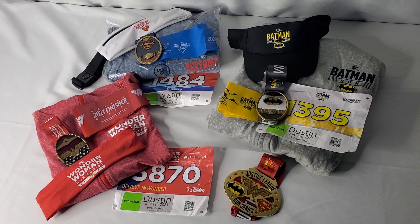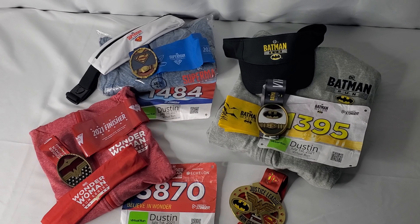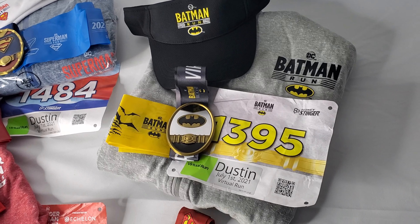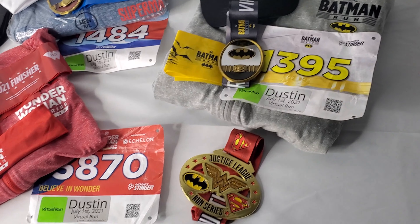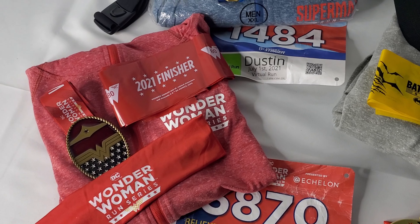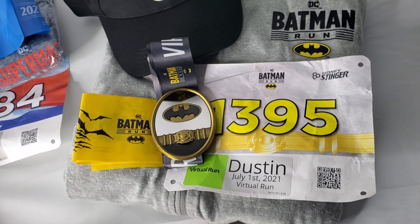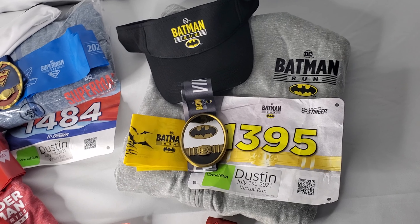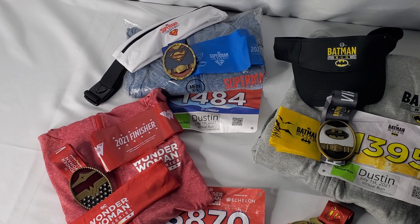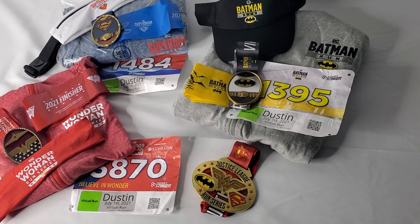Thank you so much for joining me for this latest TBU merch review. If you are interested in supporting us, be sure to check out thebatmanuniverse.net where there is a support spot where you can find all kinds of ways of supporting us. You can also follow us on Twitter, Facebook, YouTube, Discord, and Instagram. If you're interested in everything related to the Batman Universe — movies, TV, merchandise, video games, comics and more — head over to thebatmanuniverse.net. Thank you so much for watching; I'm Dustin and I'll see you guys next time.